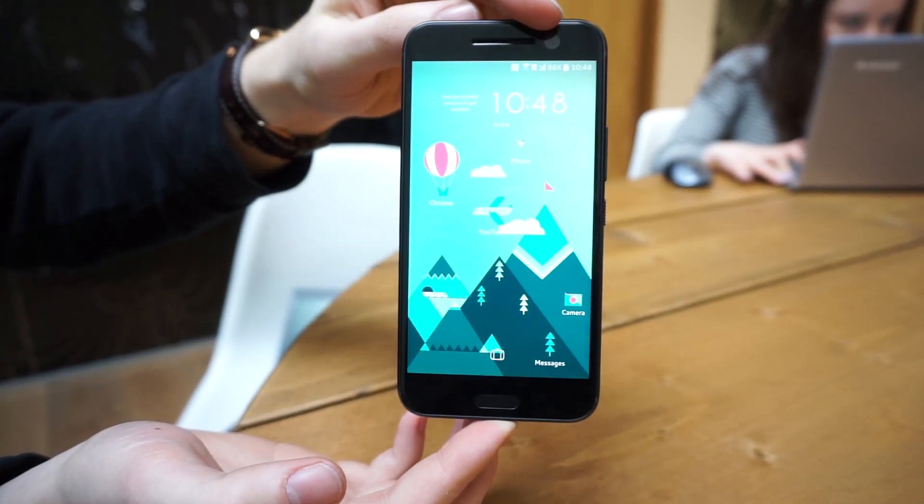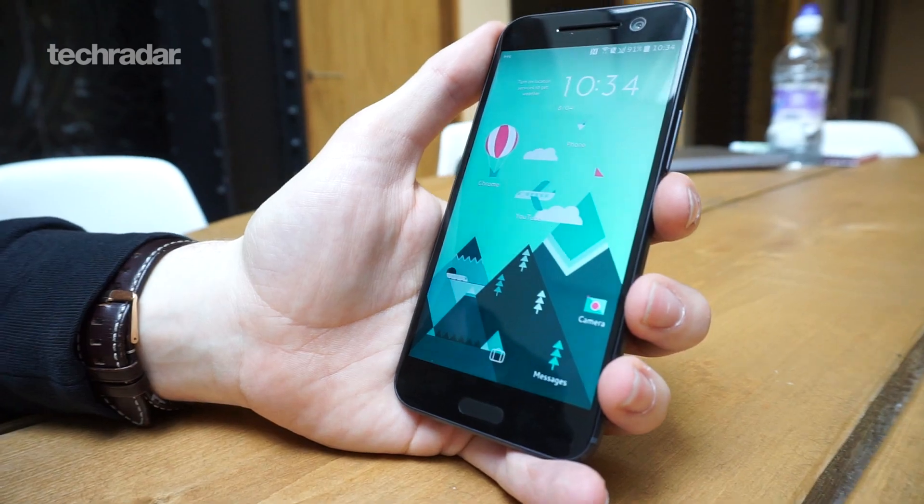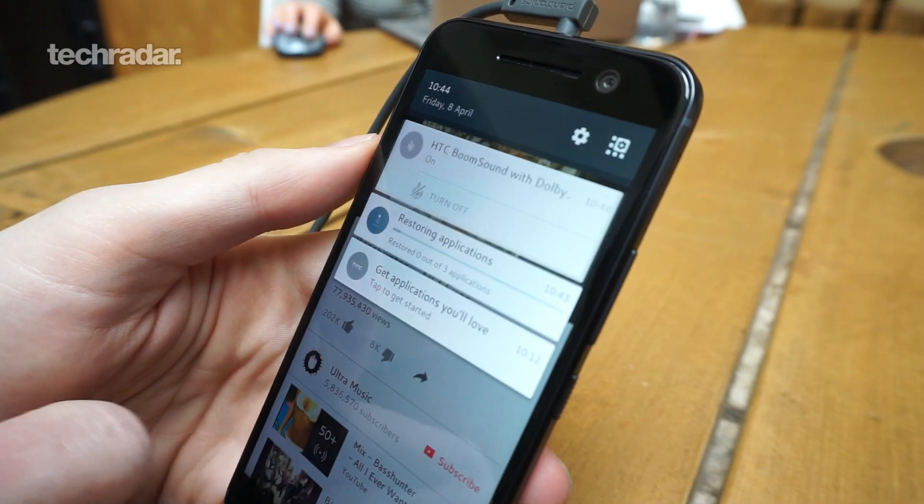Hello internet, I'm here with the brand new HTC 10, the new flagship phone from HTC. I've had a briefing, I've learned all about it, and we're now going to run you through some of the cool features of this new phone.